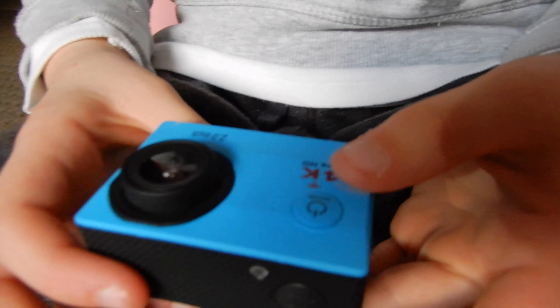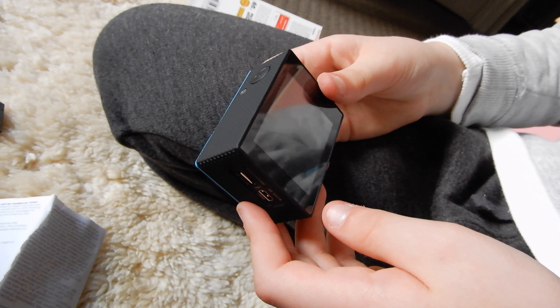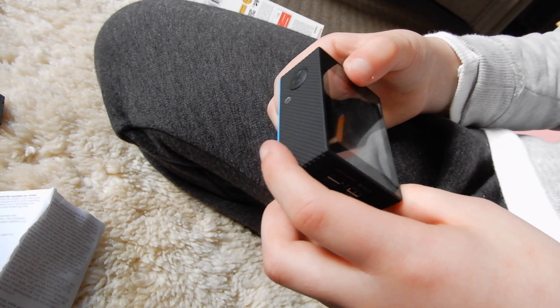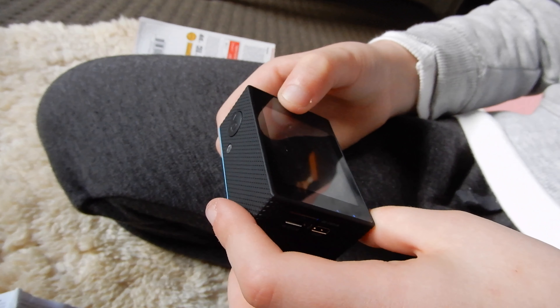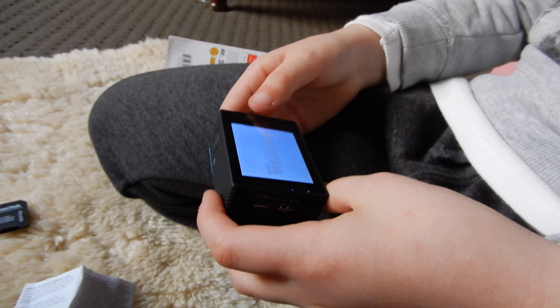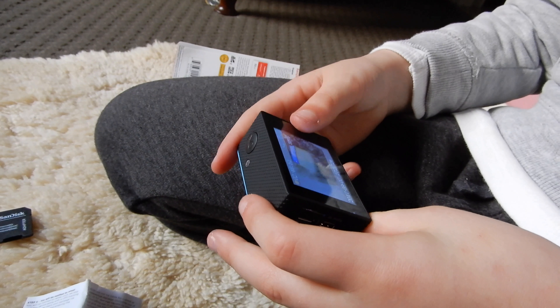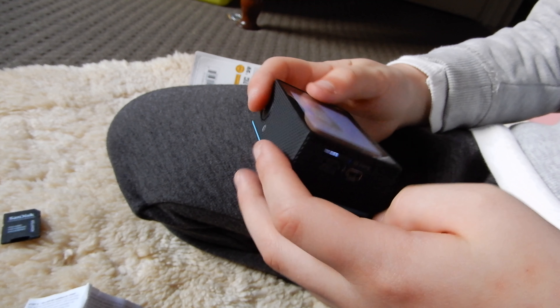Can I turn it on? Turn it on. It's turning on. Do I turn it back on? Press the on button again. Maybe I need to hold it. You need to hold it. Welcome! Can I film? How do you film? I think we're going to have to format the memory card first, so let's find the menu.